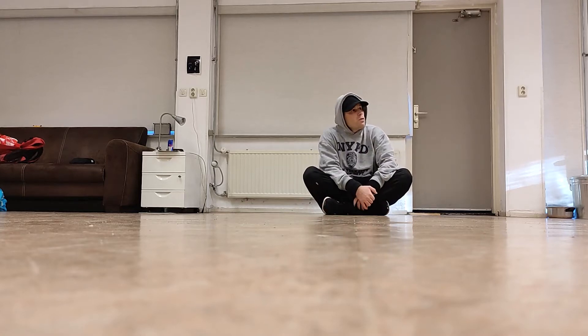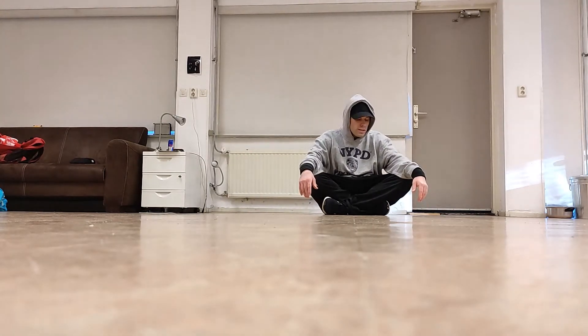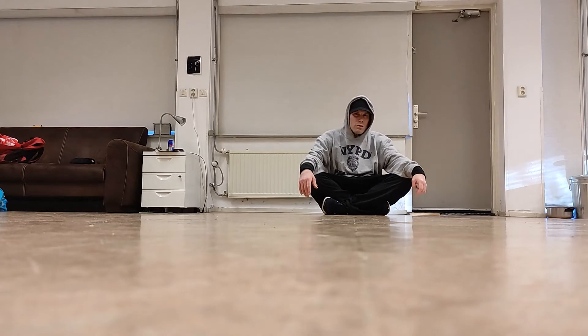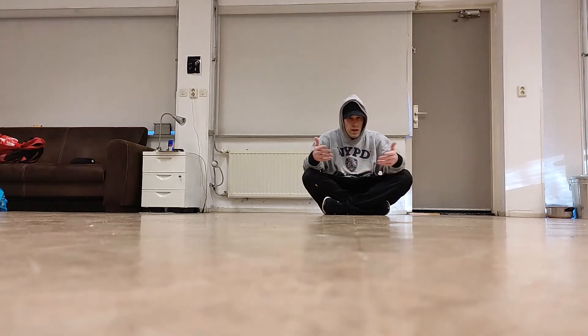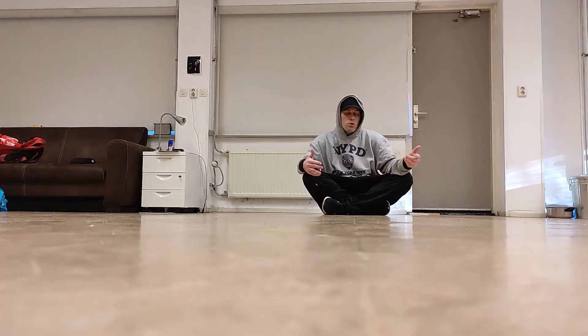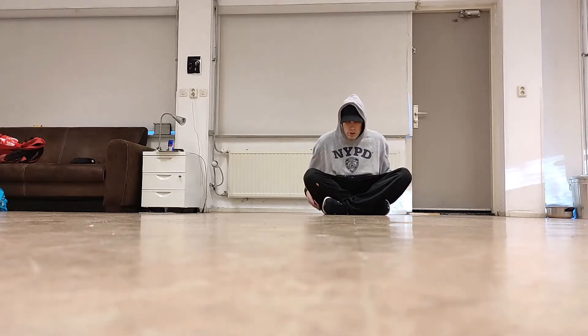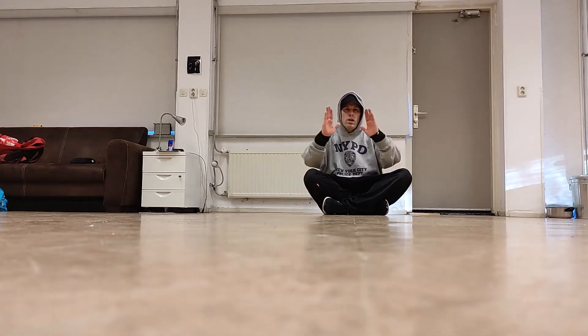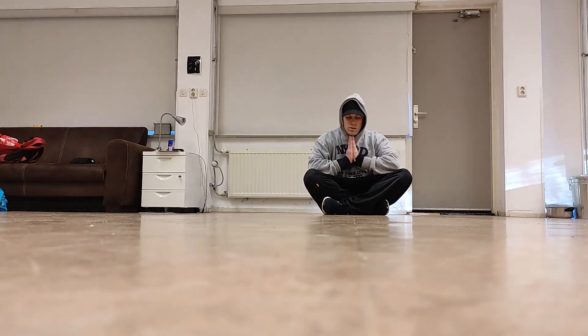Welcome back. Today we're gonna learn the praying kip up. For this move you obviously need to kip up first, otherwise it's not really safe. If you understand the concept you can use it from both front flip, Webster, head flip — any move like that. So what is it actually? See how I'm sitting right now — I'm gonna put my hands in the prayer position like this and simply sit like that. That's all there is.